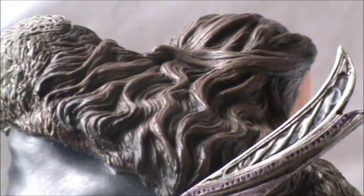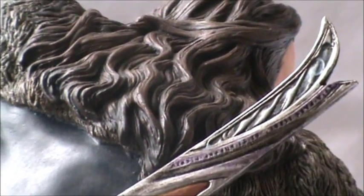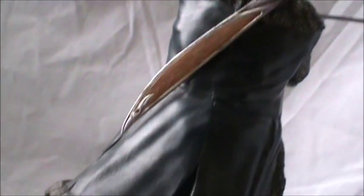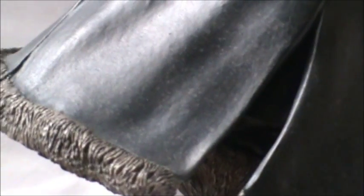His hair was sculpted really nicely. He's got grey streaks in there as well, just up at the top, which is fantastic. Towards the bottom of the coat, there are some mud splashes on there, which is really nice. And then you've got this nice, beautiful fur detailing right here — just absolutely fantastic. I absolutely love this piece.